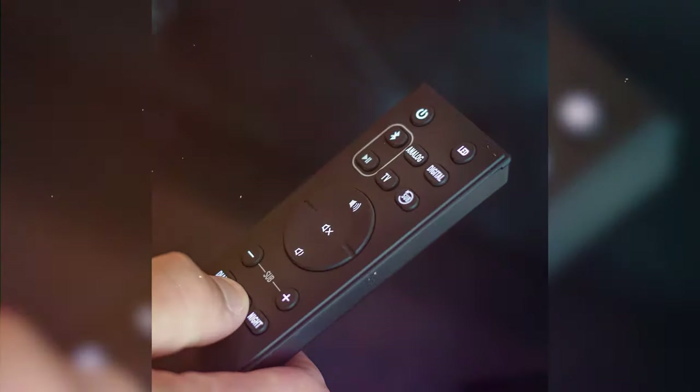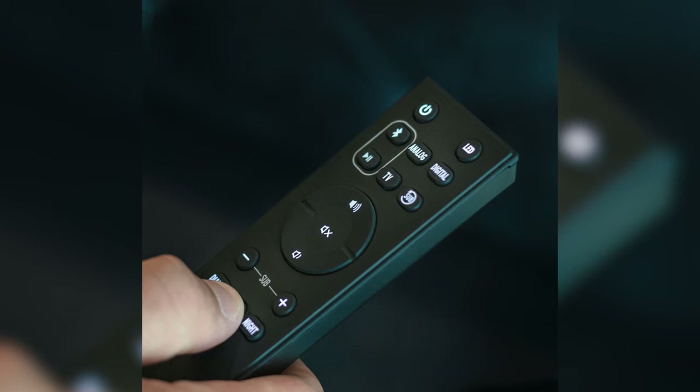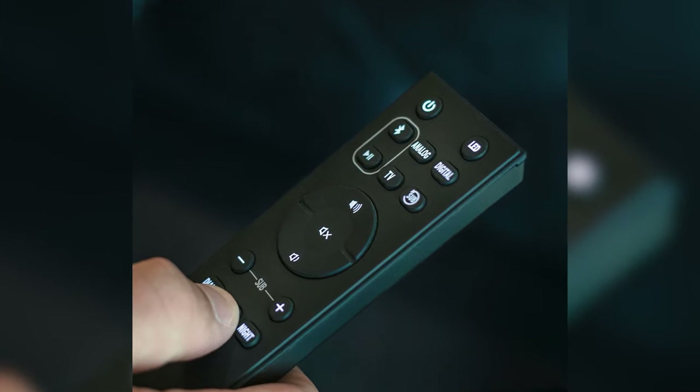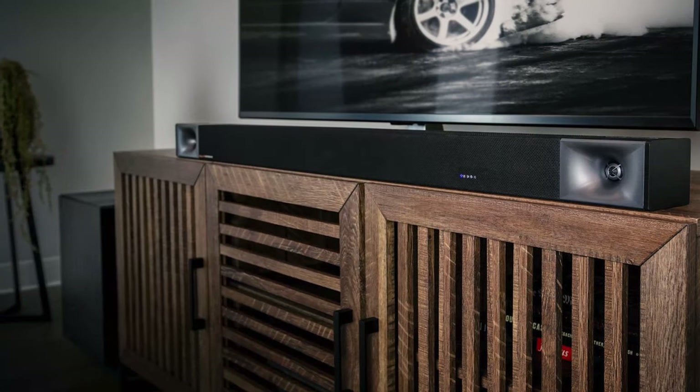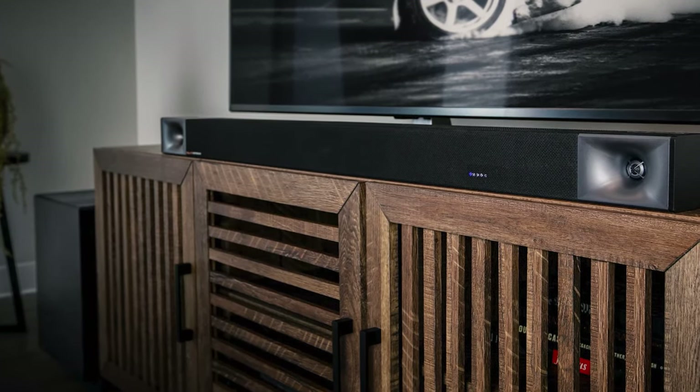It features custom-tuned dialogue modes allowing the system to provide a more custom listening experience. You can also adjust the gain of the subwoofer via the remote control. The built-in Dolby Digital processing allows you to have a pleasant cinematic experience while watching your favorite films.